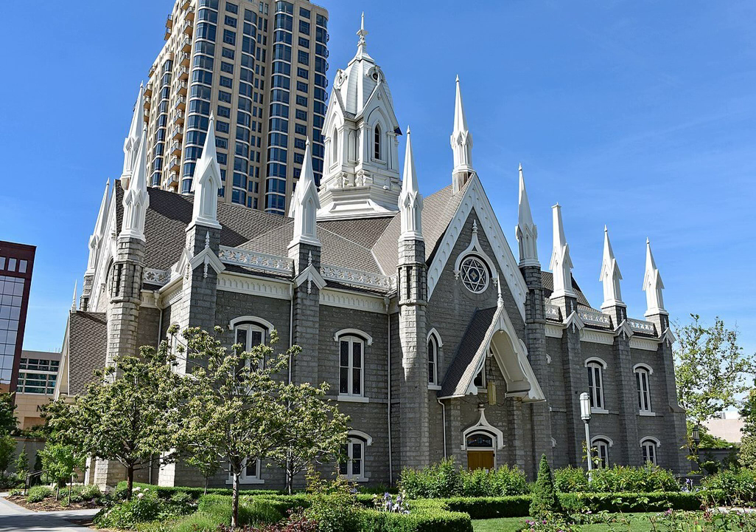Construction of the Assembly Hall began on August 11, 1877. Building began on the southwest corner of Temple Square on the site of what was called the Old Tabernacle, razed earlier that year. The old structure, an adobe building determined by the church to be inadequate, was built in 1852 and seated 2,500.